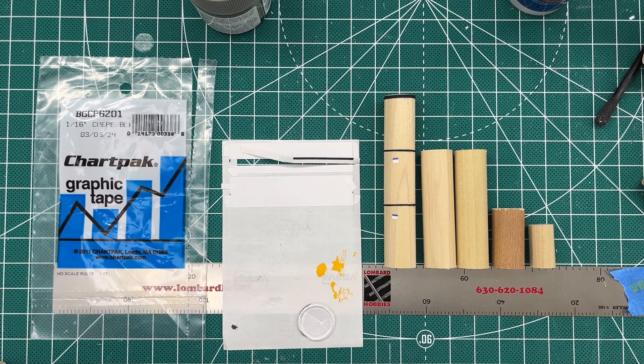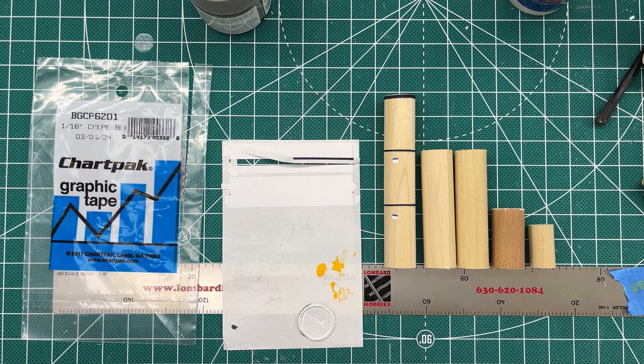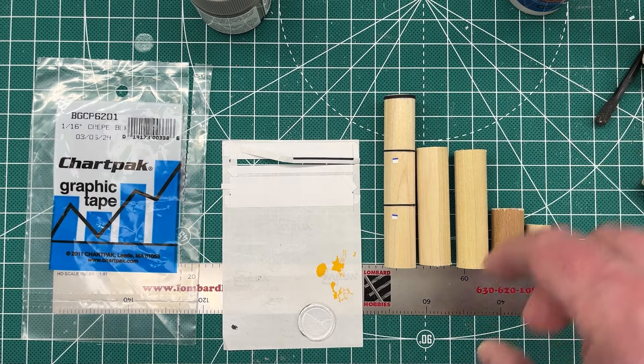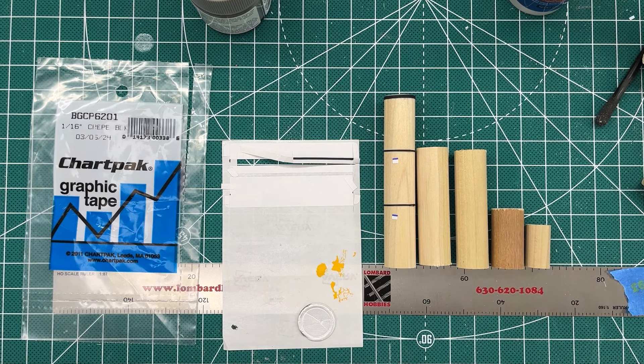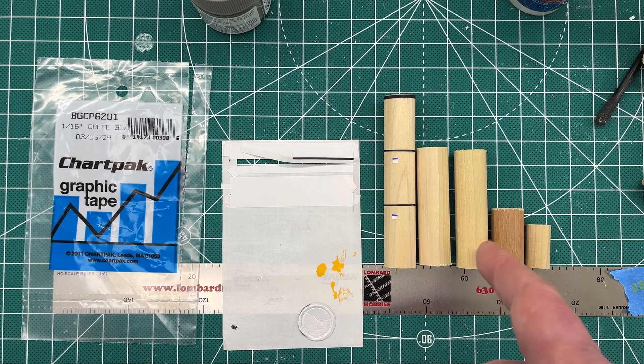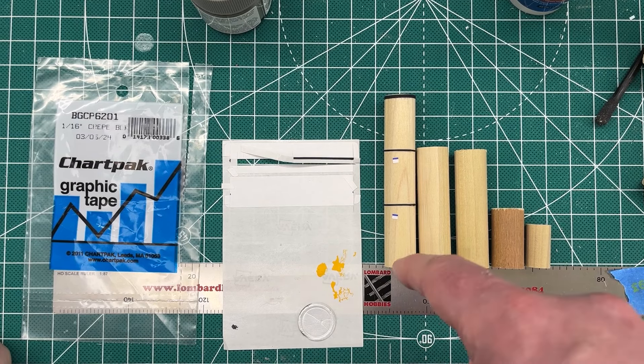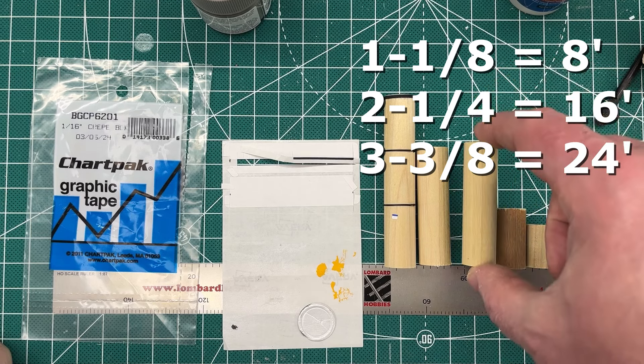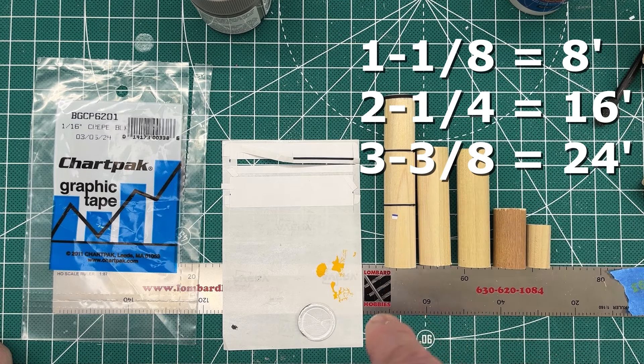Now I'm going to show you how I made these corrugated cardboard rolls — it's super easy. For HO scale I got 5/8ths inch and 1/2 inch dowels. I cut them into 3 heights to represent like 24-foot stacks on the dock — in a car they'd be single-stacked. The three heights are 24 feet, 16 feet, and 8 feet, which correspond to 3 and 3/8 inches, 2 and 1/4 inches, and 1 and 1/8 inches in HO scale respectively.